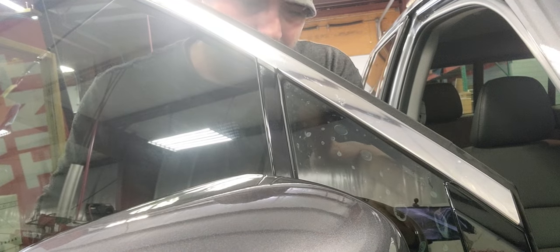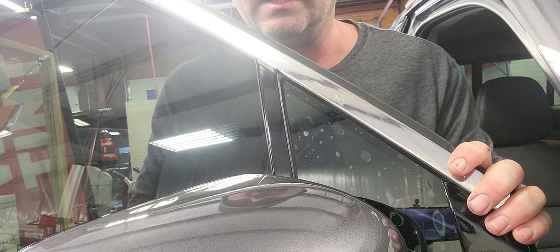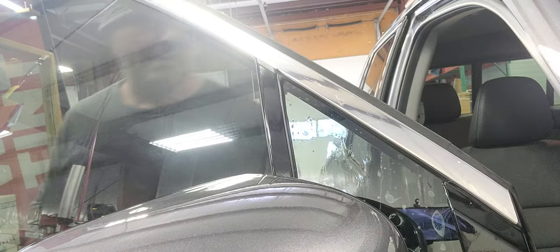Once I've slid all that in, I position it around, make sure I don't have any daylight anywhere, and look at the other side.